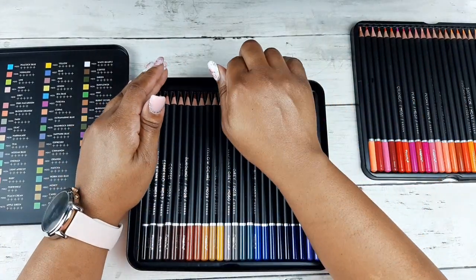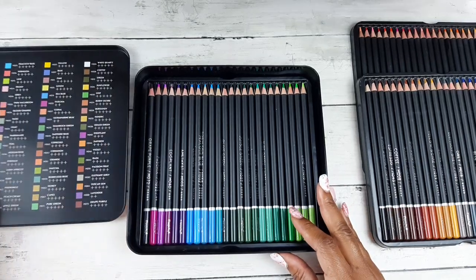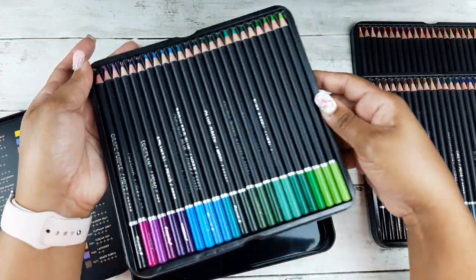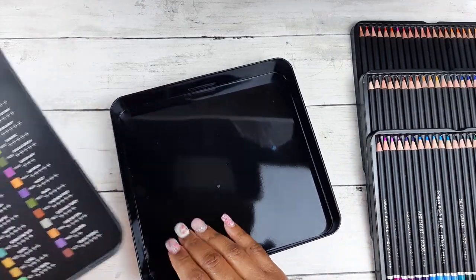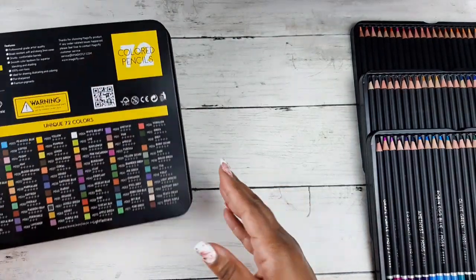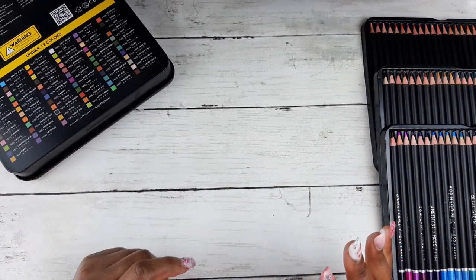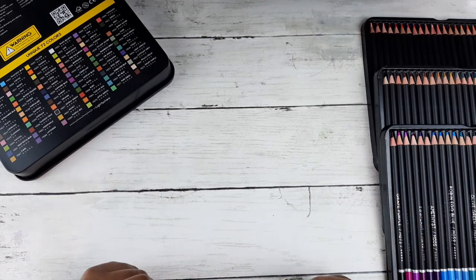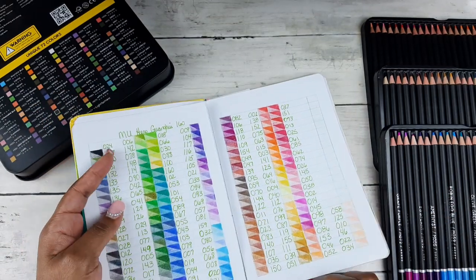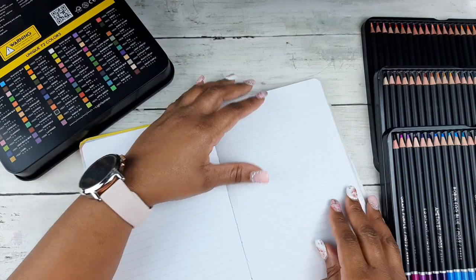These are marketed as oil-based pencils. You get three trays with your set. Since I haven't done a color chart yet, I'm going to keep the tin out for reference so I know what colors I'd like to use. We're going to do a little bit of blending and swatching — not all 72 of them, but enough to test them out and do a blend test so you have a complete idea of these pencils and whether you'd like to purchase them.